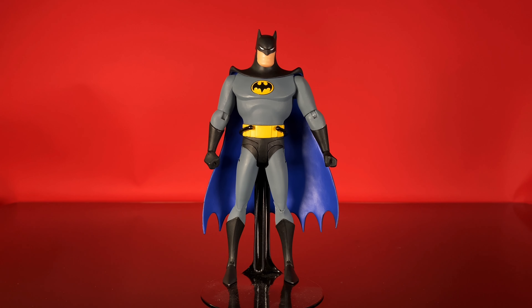Hey everybody, it's James here from the Sawyer Family Reviews channel, and today we're taking a look at another DC Collectibles animated figure. Big surprise there. Figure number 13 — Batman from Batman the Animated Series. Let's check him out.